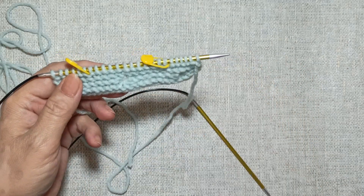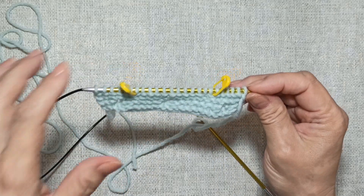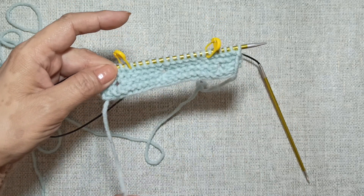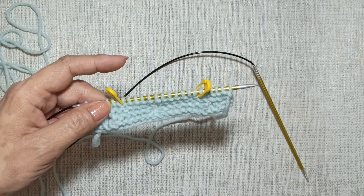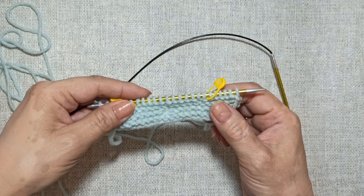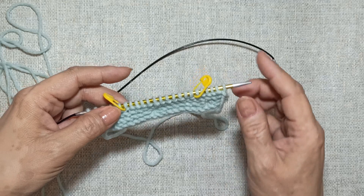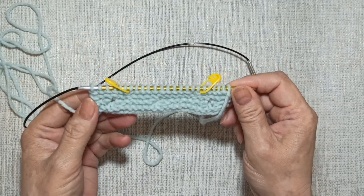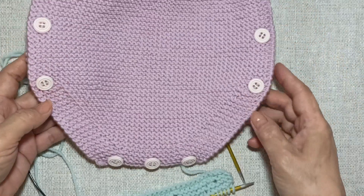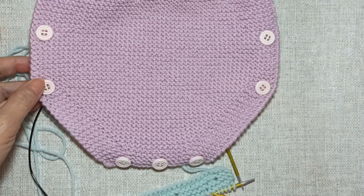Следующий ряд — восьмой — и мы опять будем делать прибавку. Всего мы сделаем 16 прибавок в 16 рядах, в лицевом ряду. В лицевом ряду мы будем делать прибавки после маркеров, а здесь до маркера, с обеих сторон — 16 раз всего. А в изнаночных рядах провязываем всё лицевыми петлями. У нас на спице должно быть 54 петли после того, как мы сделаем все прибавки. Вяжем самостоятельно.